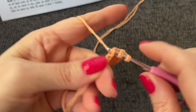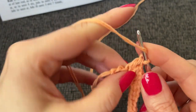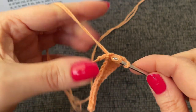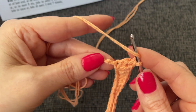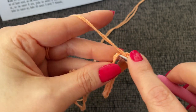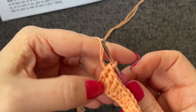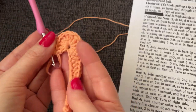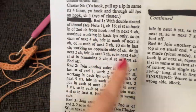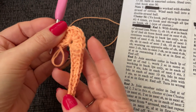Two double crochet in the next two, and then ten into the last chain. I'll go ahead and do that off camera. Now it looks like we're going to mirror everything we just did — I've got my ten double crochet worked in now. And I wonder if we're making a shoe — like a baby's shoe.